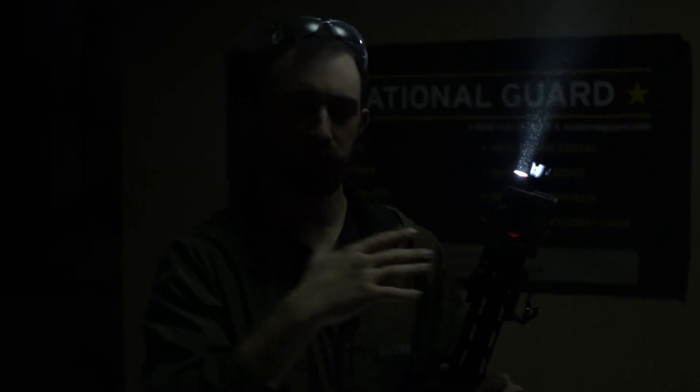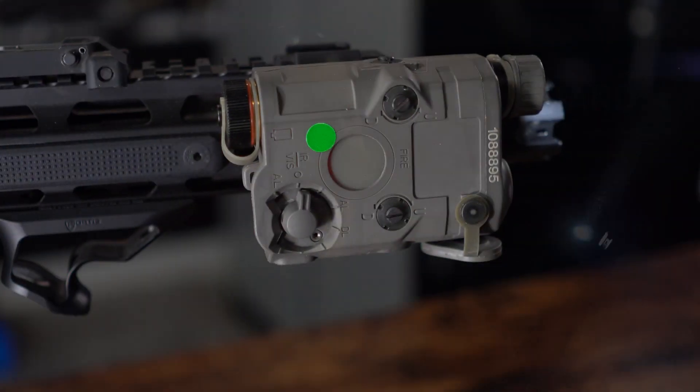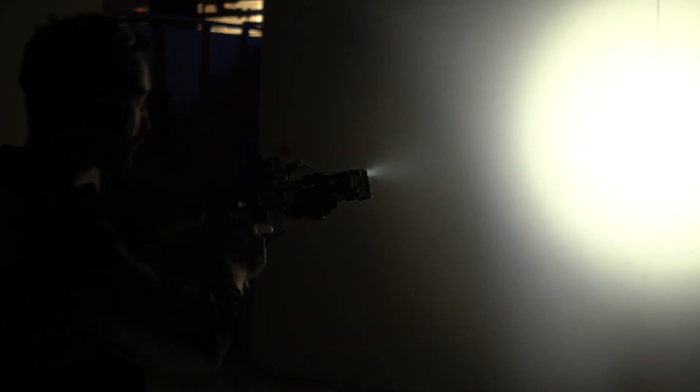Next, for those who prefer a more military impressionist kit, we have what I believe is an FMA airsoft-specific PEC-15. It has an integrated flashlight, integrated laser, and integrated infrared laser — something I attach to my non-recoiling airsoft guns when working with my night vision. It has a cool built-in flashlight and you can select between flashlight and laser mode, or click over to infrared. The visible laser beam is very visible in the smoky environment.